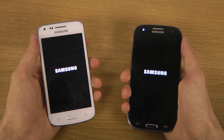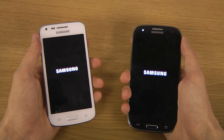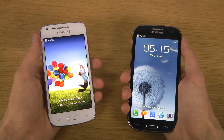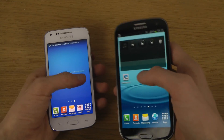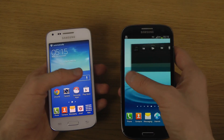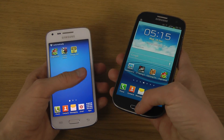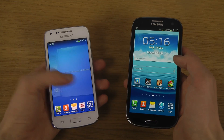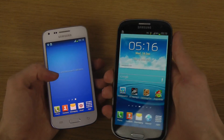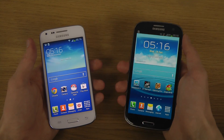I felt a vibration first in the Galaxy Core and then instantly in the Galaxy S3, so I thought the Galaxy S3 was going to win. But they're starting up at exactly the same time — you might think the Galaxy S3 must be quicker, but no, they're running right there together.